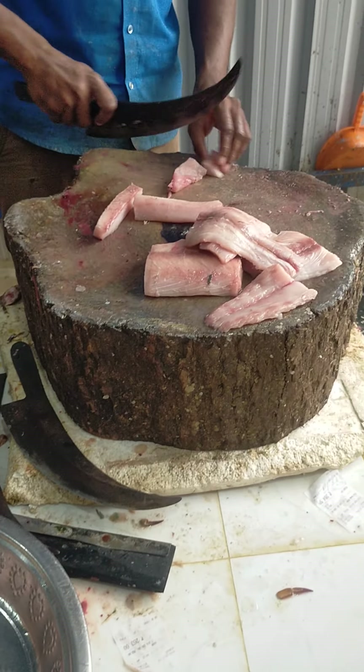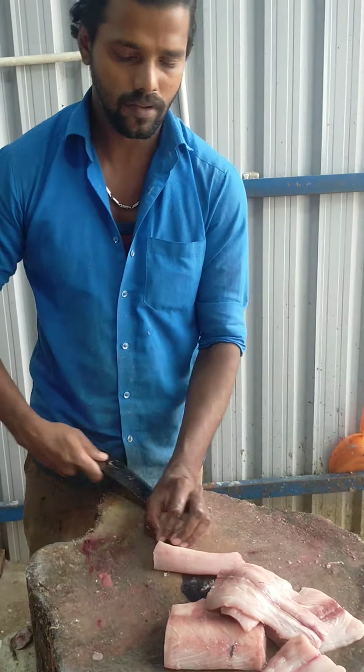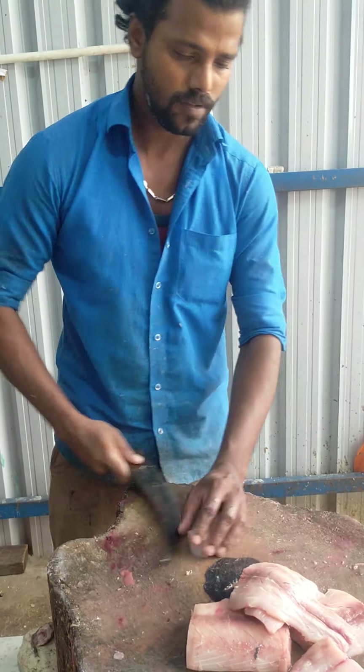There he is. He is cutting it down. The next thing you can do is cut it down. Let's cut it down.